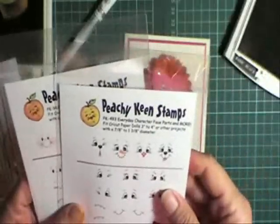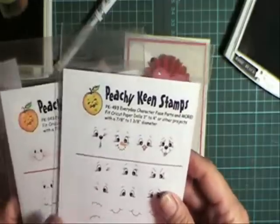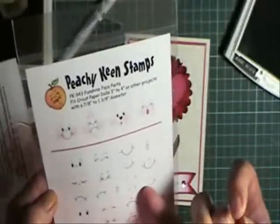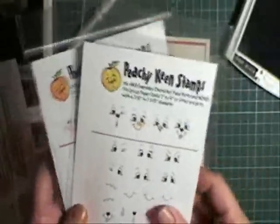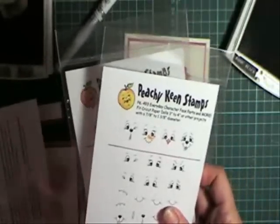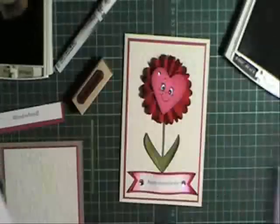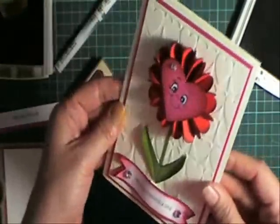I also got these two PK-493 Everyday Character Face Parts — they're different face parts that you put together, similar to this one. This is the PK-943 Sunshine Face Parts. So if you haven't seen the Peachy Keen stamps, pop over to their website — I'll have a link there. They're really fun little stamps that really dress up your plain punches to something special.